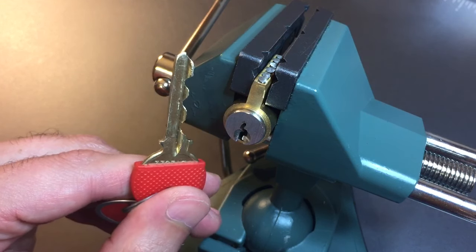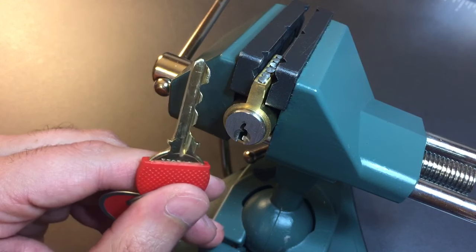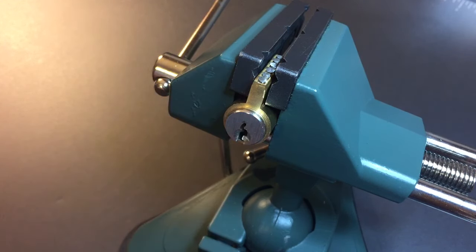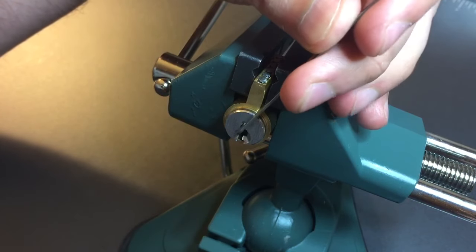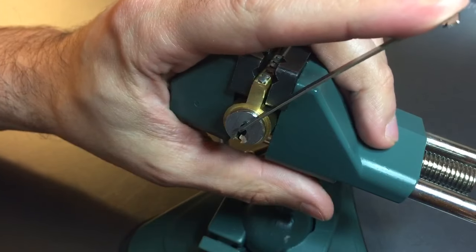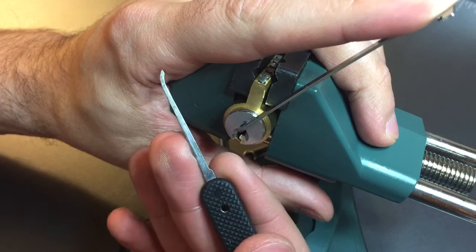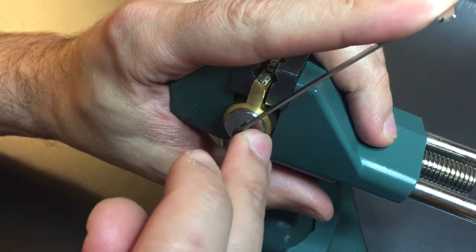As you can see, the key shows that the bitting is pretty good with this — a lot of high lows — and that's in addition to a Yale Y1 keyway, which I think is one of the harder of the really common keyways. So let's get going. We're going to use top of the keyway tension with a 32 thousandths pry bar and a standard hook in 25 thousandths.